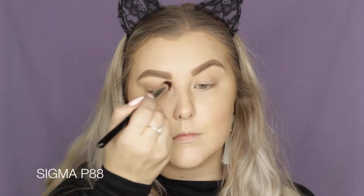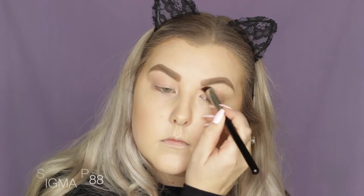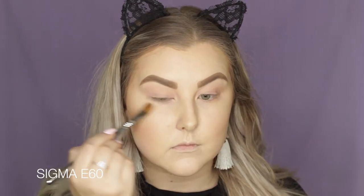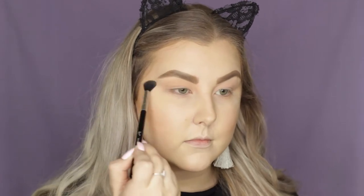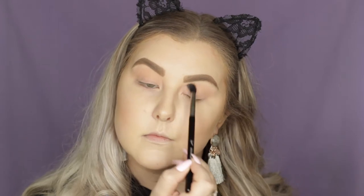Moving on to the eyes, I am priming my eyelids using the Sigma Persuade Eye Base. I'm just using a P88 brush, which is like a little flat angle kabuki, just to blend this over my eyelids. Then on a Sigma E60 brush, I'm buffing a little bit of RCMA No Colour Powder just to set the eyelid down in place. Then I'm going into the 35F Palette from Morphe, taking the transition shade and using an E40 brush to messily buff it through the crease and a little bit above.